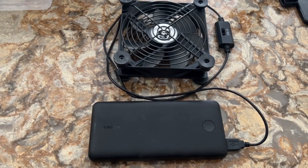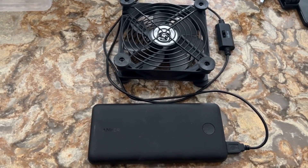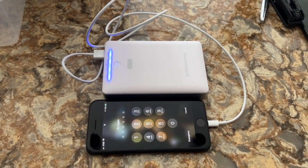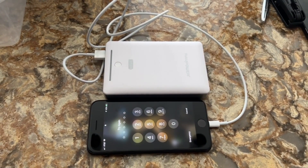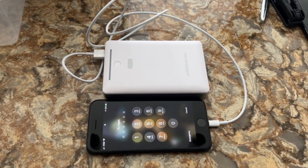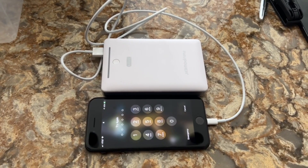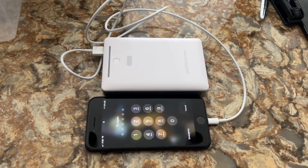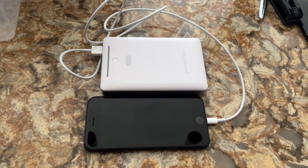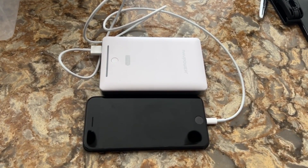The RAV Power power bank still has 100% power. The Apple iPhone battery never died down, so it never drew any power from the RAV Power power bank. But it's still good to have as a backup for the Apple iPhone when the battery goes out. In this part of the video, you're going to hear communications between two operators as we were driving through the mountains in California.